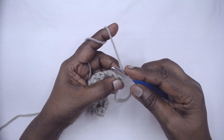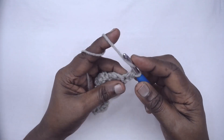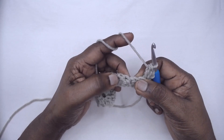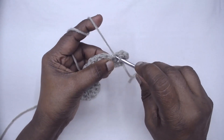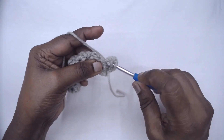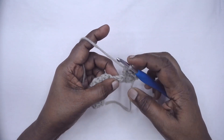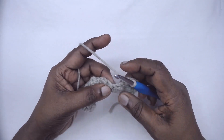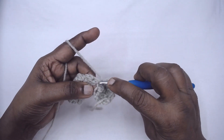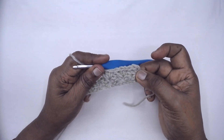For row two: one HDC and one DC in the very first stitch. Now skip the next DC and HDC, and in this SC place one single crochet, one half double crochet, and one double crochet. Again skip double crochet and HDC and place the single crochet, HDC, DC group in the SC of the previous row. This is the pattern repeat — we will repeat row two for the entire pattern.